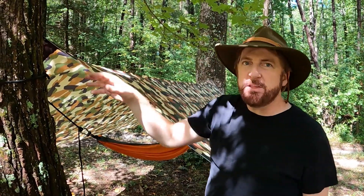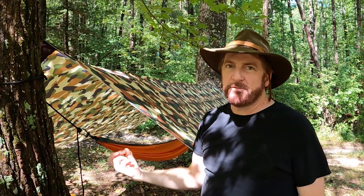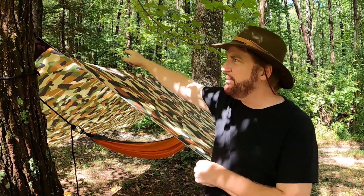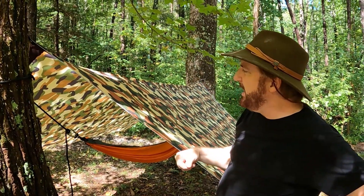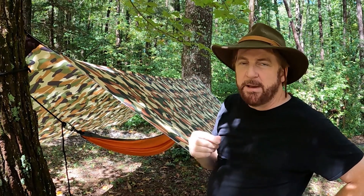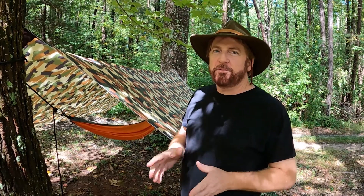You can run this ridge line underneath if you're hanging something from it, but we tend to just hang it from the top. And if I wanted to hang a light in there, I could just use some other method — hang a light or just clip it off my hat or something like that.